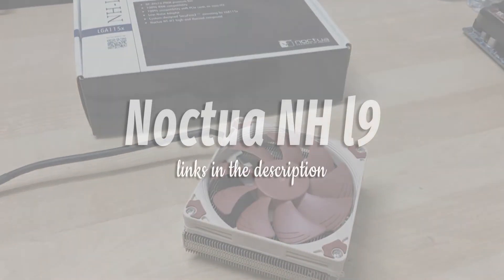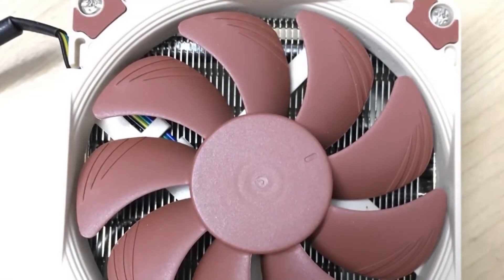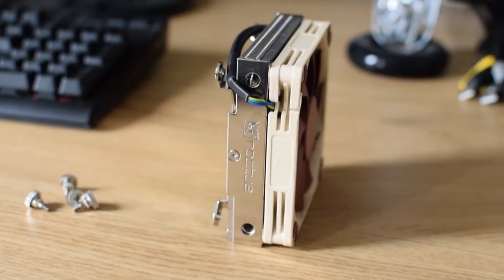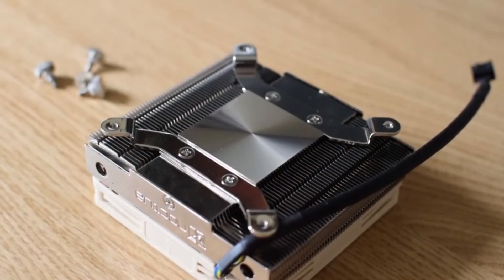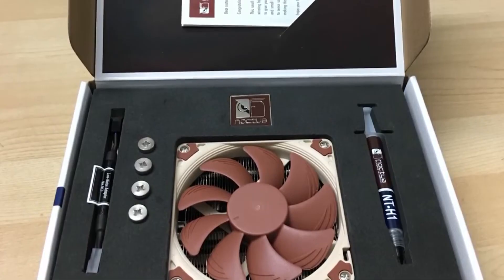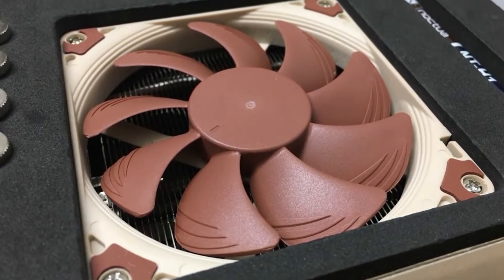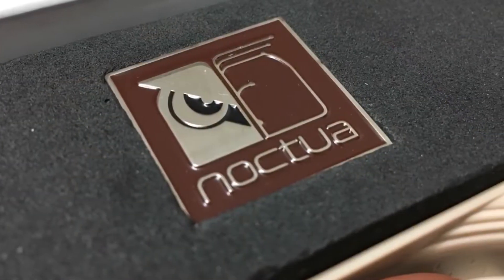Noctua NH-L9. Noctua is a manufacturer that does one thing and one thing only: make the best CPU coolers and fans. Even though the Noctua NH-L9 is tiny, it is still more than capable of insane cooling with no compromises. This is a fantastic cooler for anyone with a smaller build, or even if you're using a ton of large components and you're not comfortable with liquid cooling.